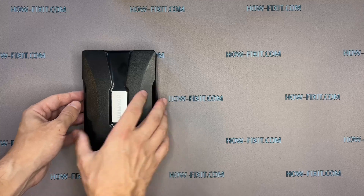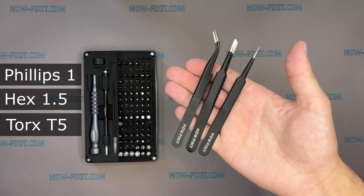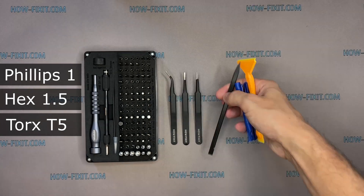To disassemble the Mavic drone, you will need the following tools: a screwdriver set, tweezers, and plastic pry tools.